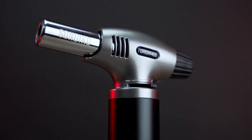Let me tell you some of the warnings you need to consider when using this torch. First, do not touch the flame nozzle when you're using it. Second, allow the flame nozzle to cool down naturally by itself — do not use any water or any other method to cool it down.